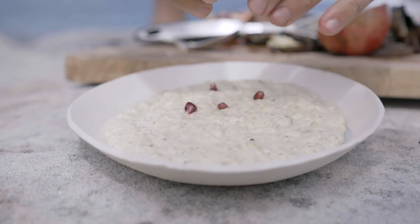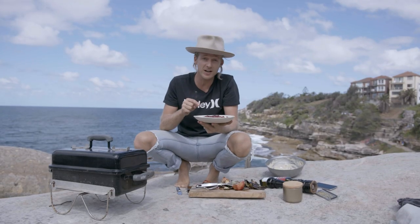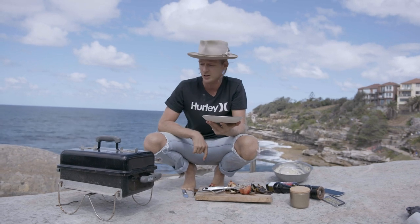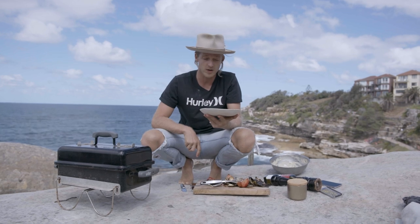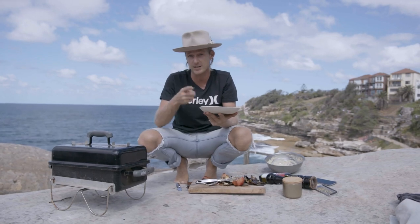I'm just going to finish it off with some pomegranate. And that, my friends, is another Bondi Harvest Basic — how to make a delicious baba ganoush over the barbecue. Smoky, smooth, delicious. Thanks for watching, make sure you subscribe, this recipe is at bondiharvest.com — check it out, see you next week!